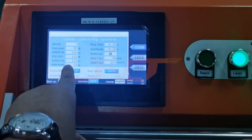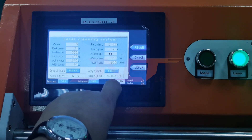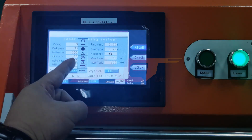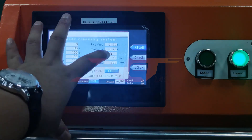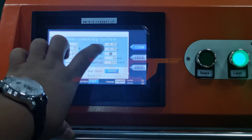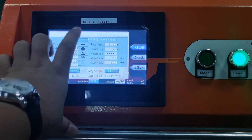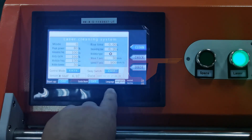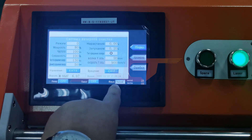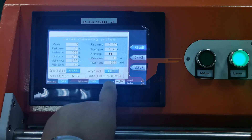And there is a wobble diameter, max 50. And there is the wobble type — for this system we have eight types to choose. If you want to change the system language, here is English, Japanese, Korean, Russian, and many others. It will support customization. Okay, we use English.